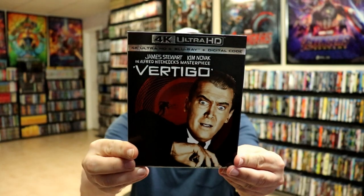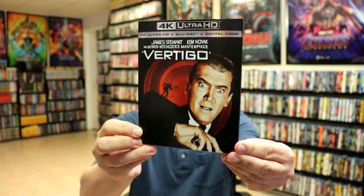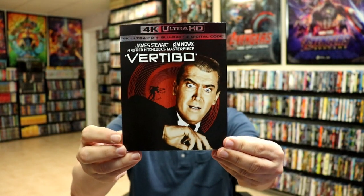I also wanted to take a moment to show you the regular slipcover edition — really nice-looking artwork on this. I think this right here would have made a really nice-looking steelbook. But overall I'm really happy to have Vertigo on 4K.